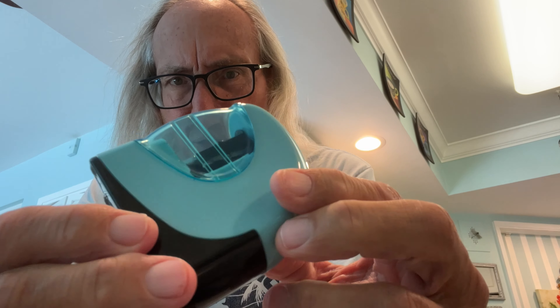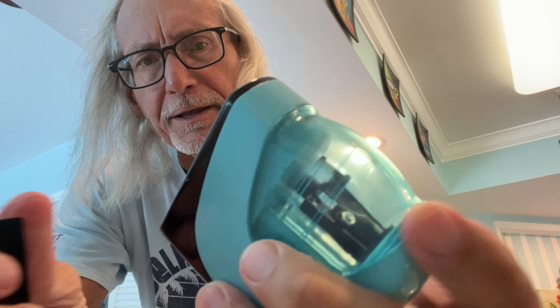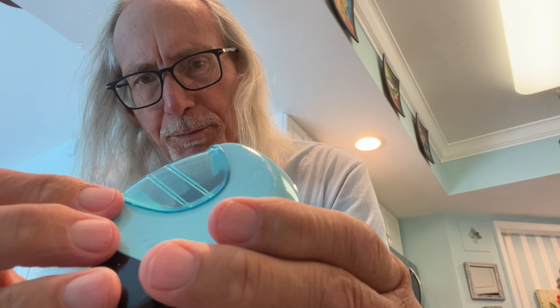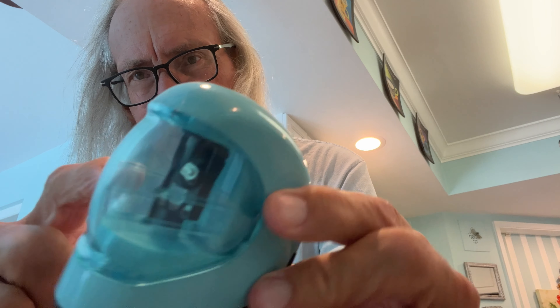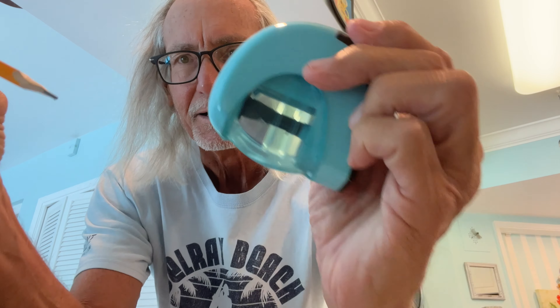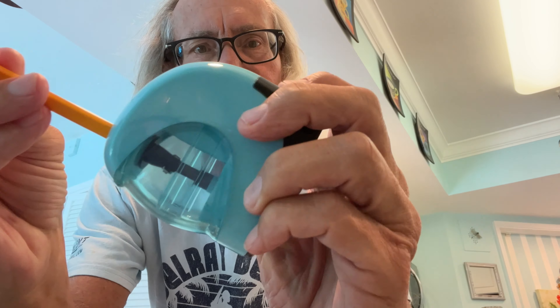Check out this pencil sharpener. It's got two double-A batteries in it and that makes it super sharp. It's got this thing inside and the hole where you stick your pencil. Let's try one — we're going to stick this bad boy in there and then I think I need to press something.